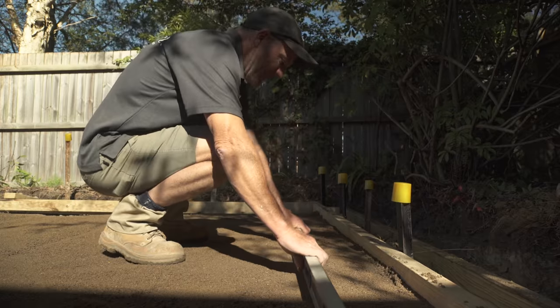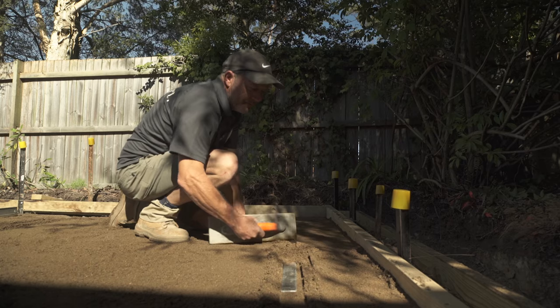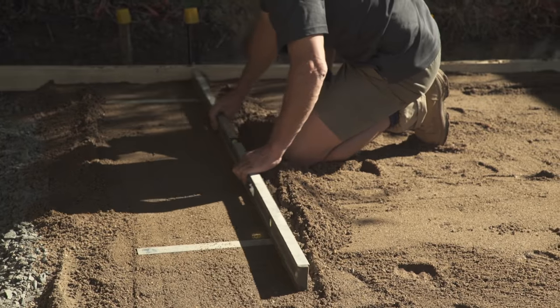You'll need to get a rough level with that sand and then compact it solidly again. Then you achieve your levels with a straight edge. Lay down your screed rail making sure that there's fall in the paving so the water can escape, then screed all the sand back so you have a nice level sand bed. Then you can start laying your pavers.